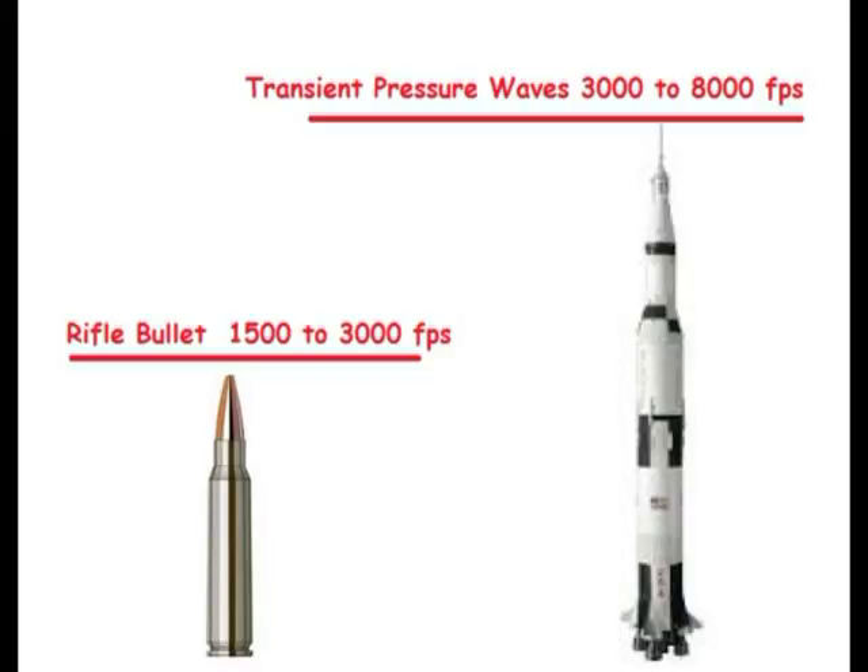Transient pressure waves in thin wall pipe can travel 3,000 feet per second, while stronger pipe can bounce these waves down the line at 8,000 feet per second. That is several times faster than a rifle bullet.